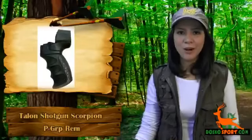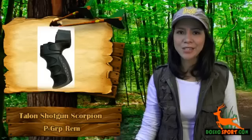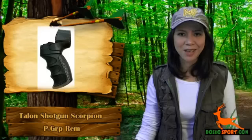Advanced Technology International, also known as ATI, is the premier manufacturer of leading-edge gun stocks and accessories for a wide variety of firearms on the market today.